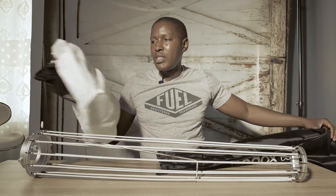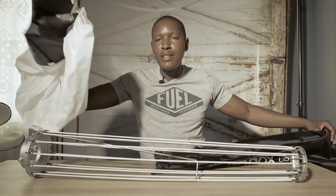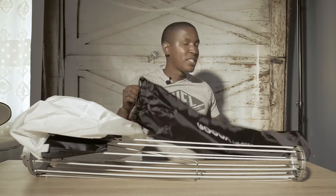I've actually already opened this, so that's why it looks like this. It's nicely folded — it's just me, I cannot fold it nicely.